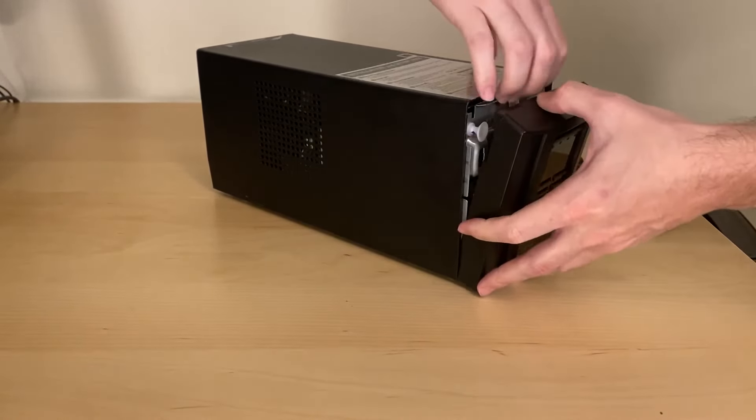There's nothing else holding the batteries in at this point, so you should be able to just pull them out of the UPS. The batteries come with a little wiring connector on the top. If you order the official APC branded replacement batteries, it looks like they come with one of these connectors already attached.